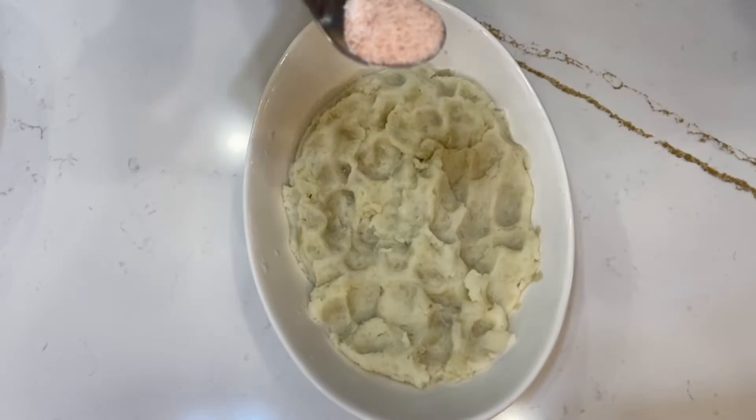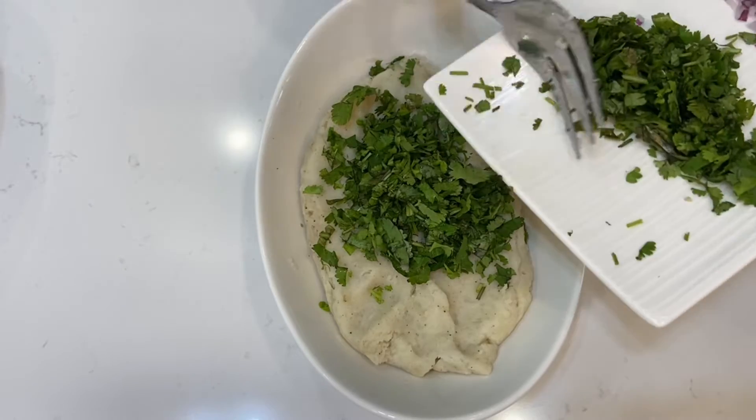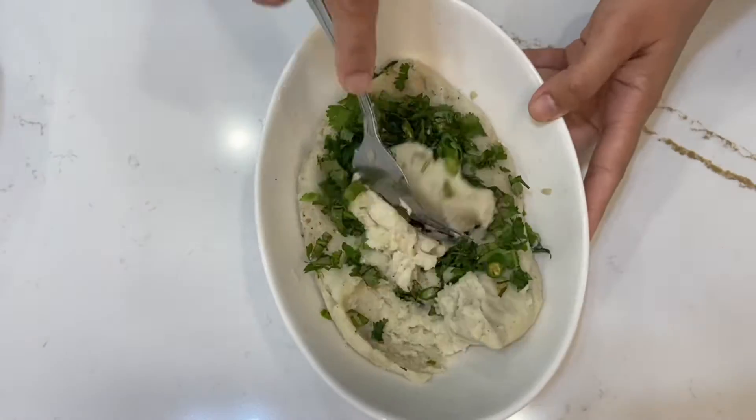First of all, we will mash the potatoes. We will add salt and black pepper, and we will add all the dhania and all the mirche with it and mix it well.